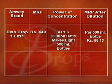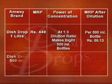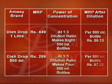The MRP of one liter of Dish Drops is ₹449. At a 1:3 dilution ratio, it makes eight 500 ml bottles, giving a cost per 500 ml bottle of ₹67.25. The MRP of the 500 ml pack of Dish Drops is ₹269, and at a 1:3 dilution ratio, this pack gives you four 500 ml bottles at a cost per 500 ml bottle of ₹67.25.